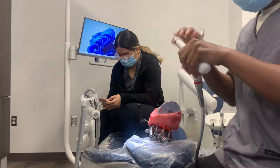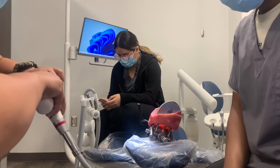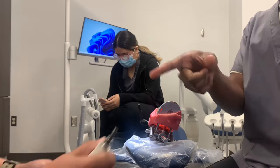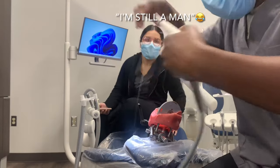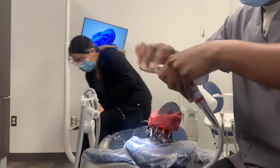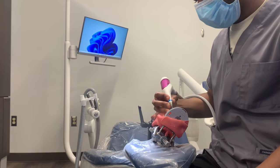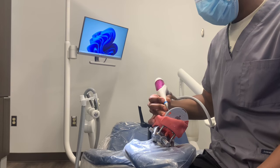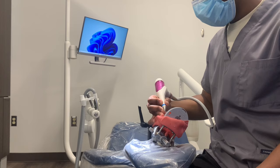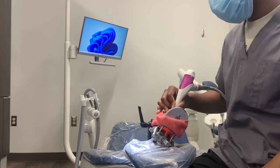And then look what happens — I hand it over to Jasmine and look what she does. Oh my God, you have got to listen to my reaction. I finally switched over to the supergingival tip — it's almost like a metal tip and the water and powder solution come out of it. You hold it three to five millimeters away from the tooth, angled down towards the crown of the tooth. You never want it angled towards the gum line. It is great for removing plaque and biofilm.